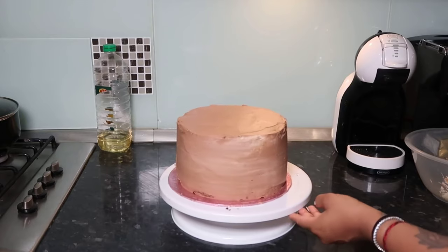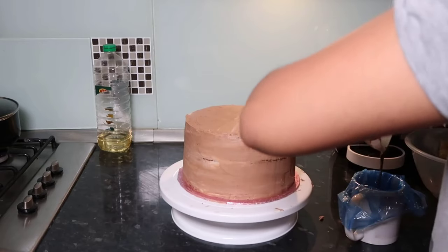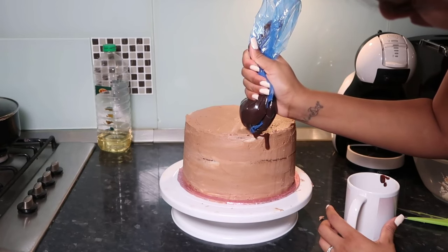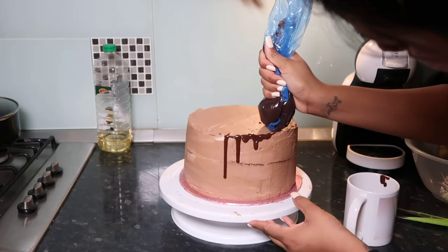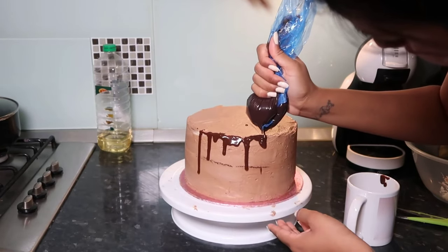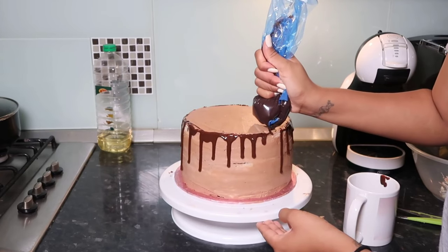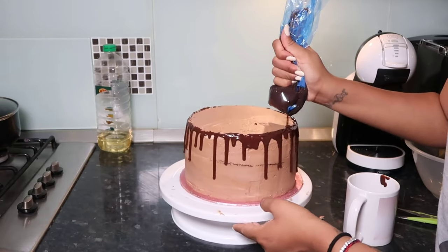I made some chocolate ganache for the drip using a mix of dark and milk chocolate with a random amount of double cream — it made the most perfect drip. I put it in a sandwich bag, trimmed a little corner, and tested it on the side of a cup first. If it's too thick, add more double cream and warm it in the microwave. Be patient with the drip — you've come too far to mess it up now.